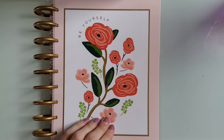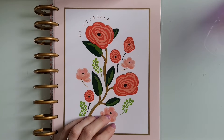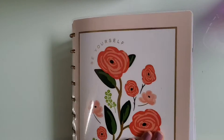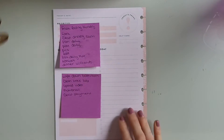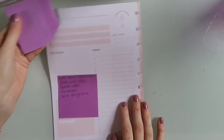Hey guys, welcome back to another one of my videos. Today I'm going to be doing a plan with me in my daily planner. My original plan was to film it in real time where I'd talk while I was planning, but very quickly everything fell apart, so I gave up and now I'm doing a voiceover.